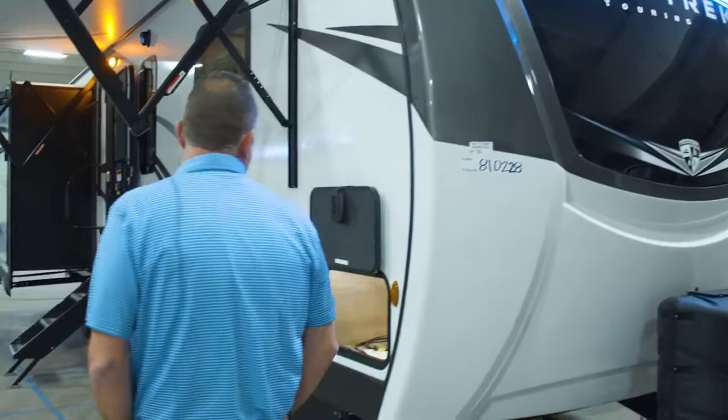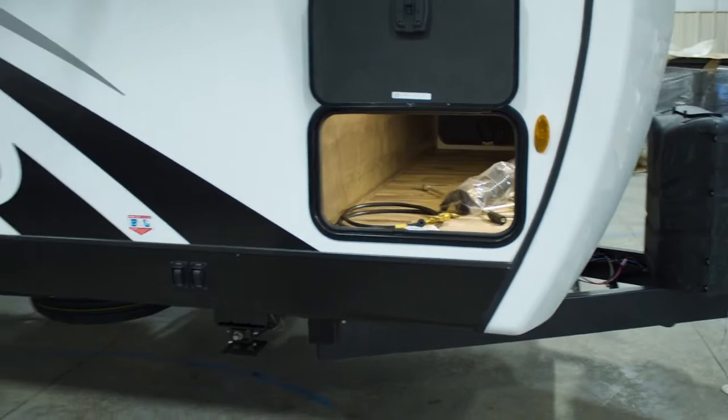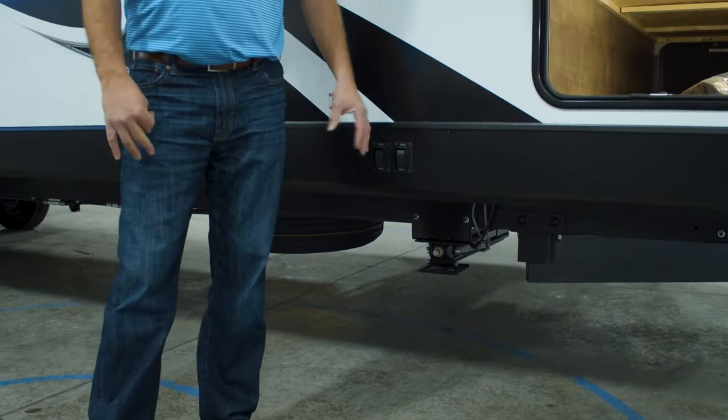As we come around to the door side, you've got slam-latch baggage doors. Completely finished pass-through storage all the way through. Then we come to your power stab jacks that come on Touring — power stab jacks come standard on your Sport Trek Tourings.